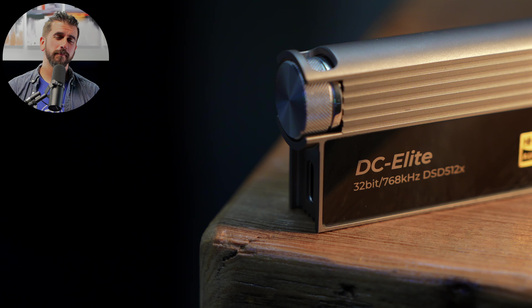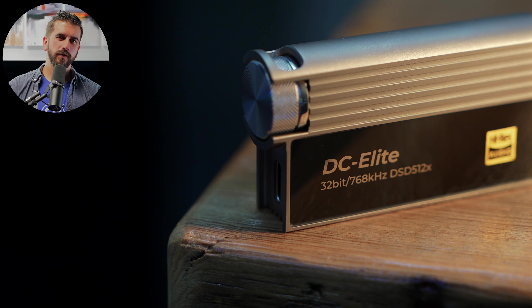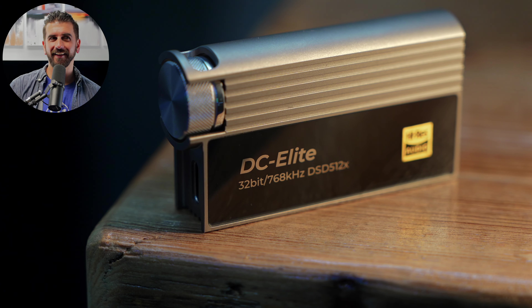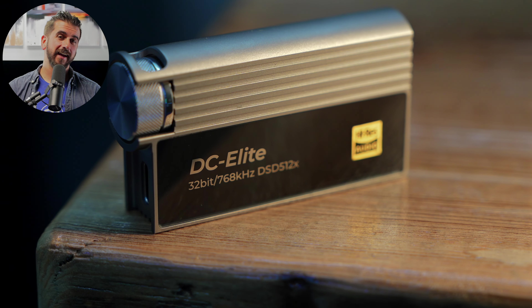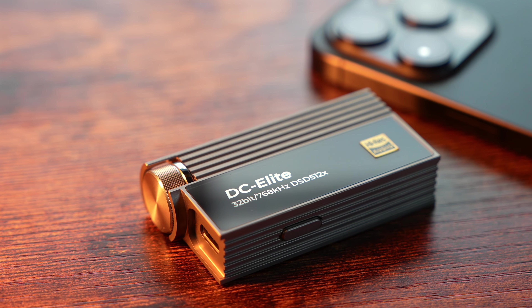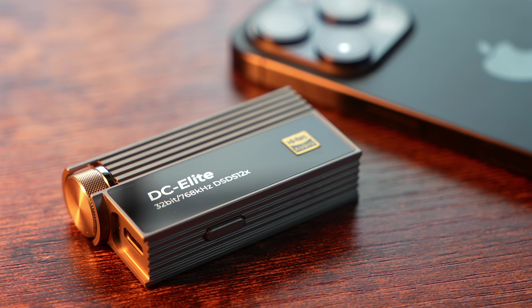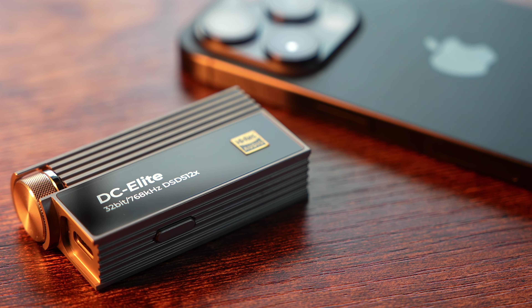DC Elite is an ultra-portable DAC that uses some of iBasso's flagship technology, including the DAC and the volume control from their DX320 Max unit. Like most devices in this form factor, it doesn't have an internal battery and draws power from your phone — which raises the question of how much this is really going to drain your phone considering everything it has to power. One of DC Elite's design goals was to reduce that power draw in the way they implemented the DAC and the output.